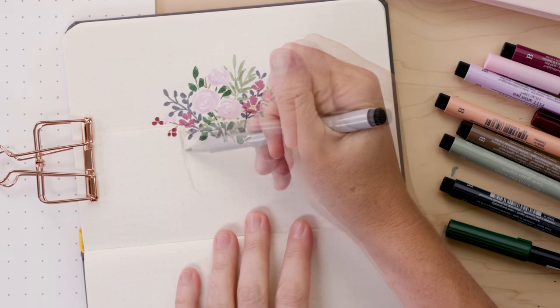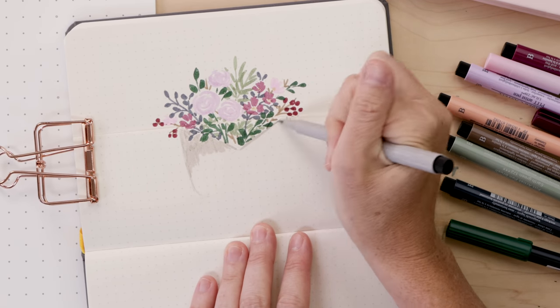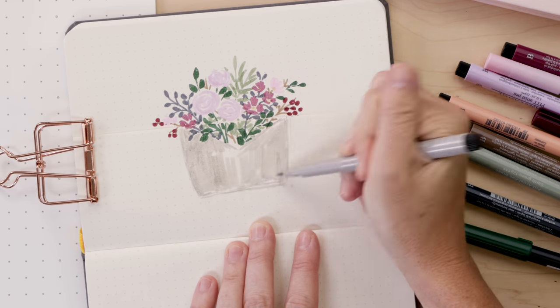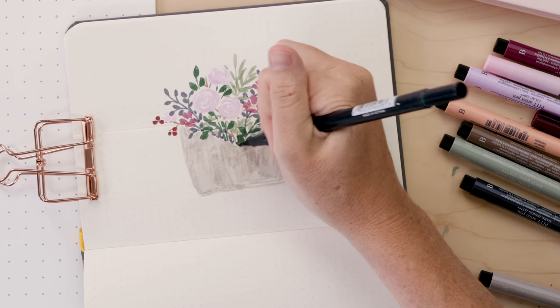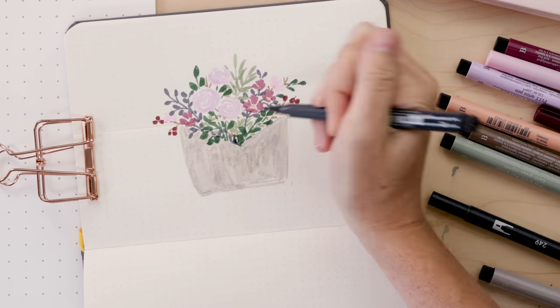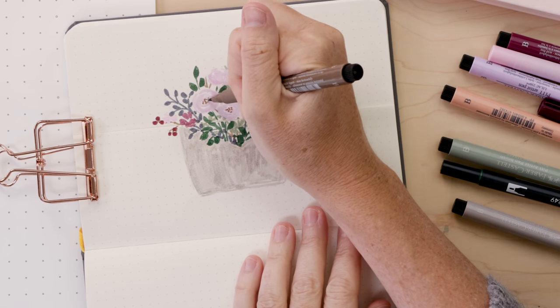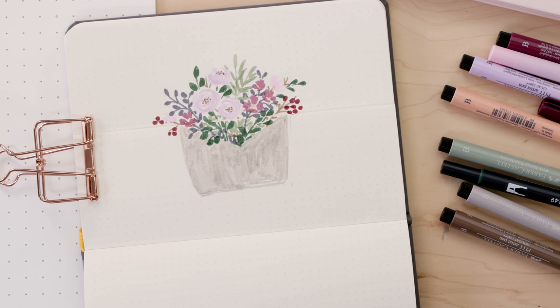Now that the flowers are pretty much done, I am going to color in the envelope. I am doing warm gray — of course, what else? You could leave it white, you could do brown, anything goes. Fill in the flowers just a little more, maybe put a few leaves peeking out over the top of the envelope, and then add any last details that you would like to add to the florals.